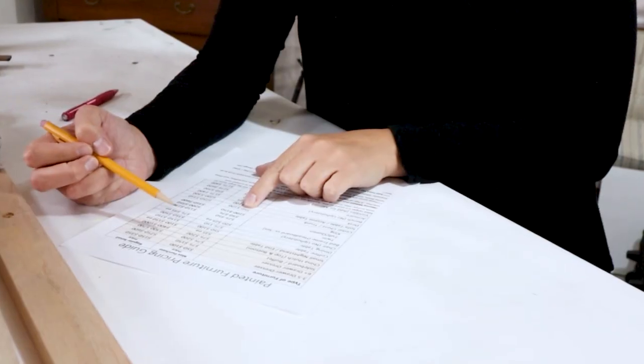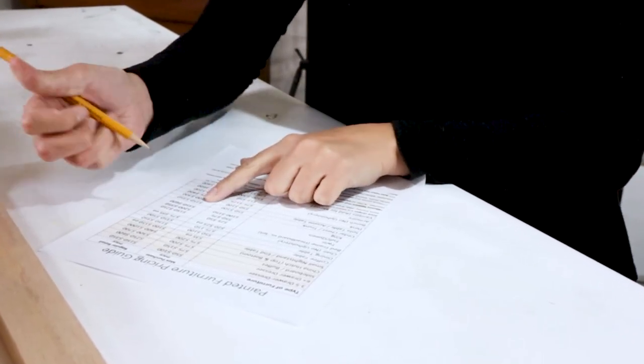Want to turn your hobby into cash? Click the link in my comments to download the free pricing guide that we use to buy and sell furniture.